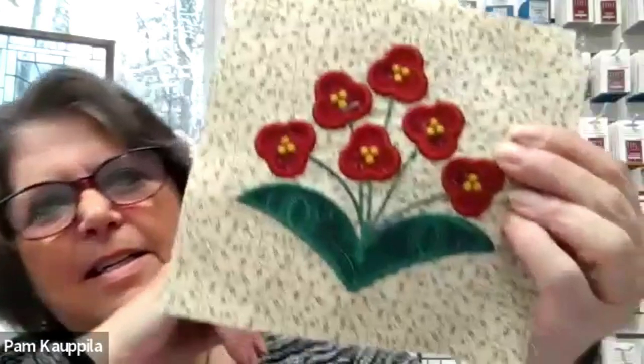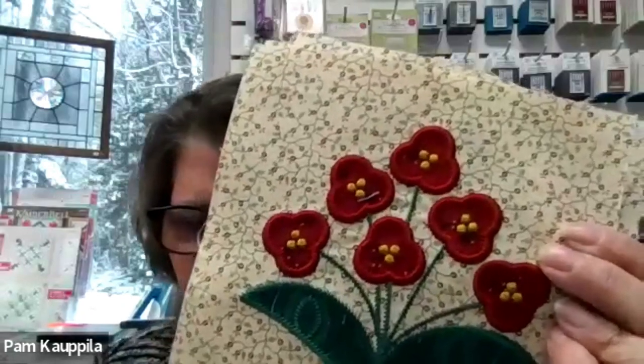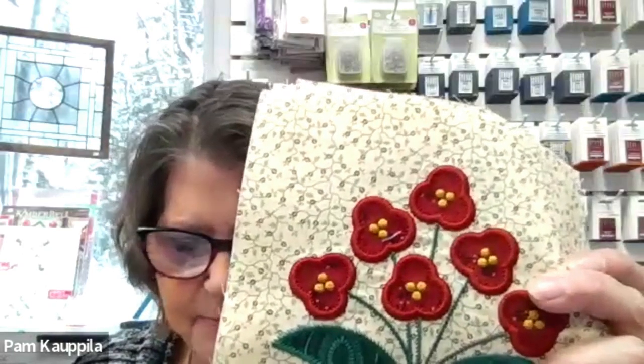Our last but not least embroidered block is this one, and this is Background Red Three, with Red Three and Turquoise Two. Obviously you would use the same color fabrics in these as whatever you used on the other one. I did not make any changes on these blocks in the thread choices, so all of those remain the same.